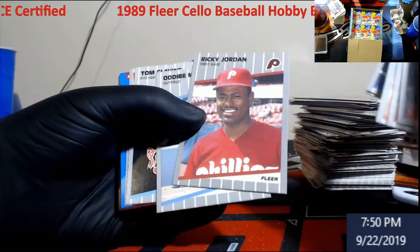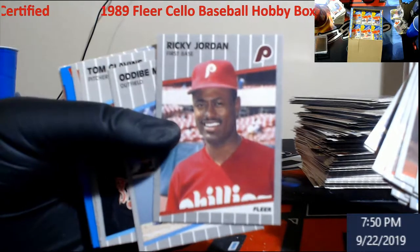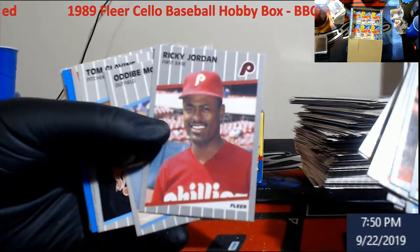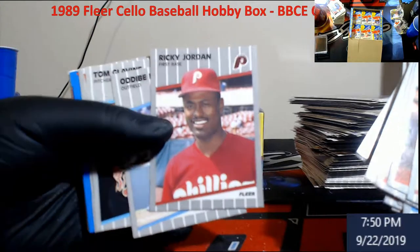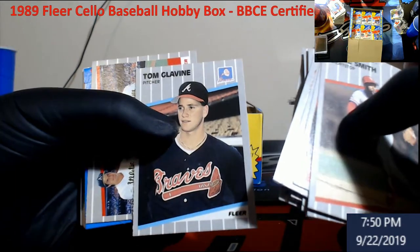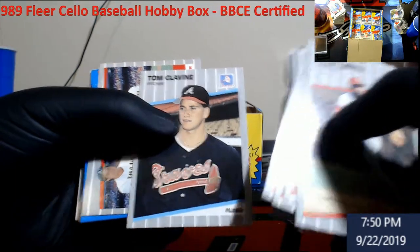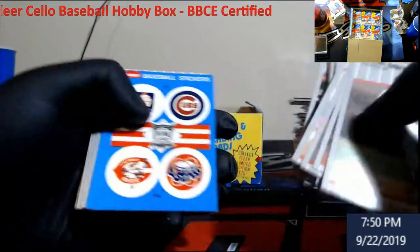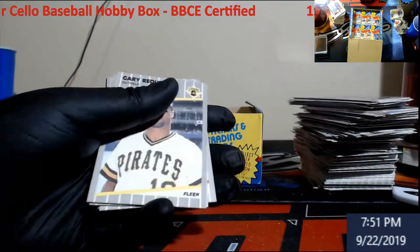Ricky Jordan - that dude was huge back in '89. Everybody wanted Ricky Jordans. I was trading Ricky Jordans for Michael Jordan back then. I mean, they weren't rookie cards or nothing, but it was second year I believe.